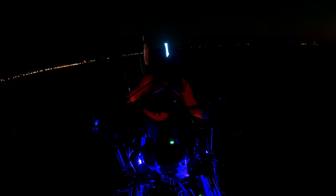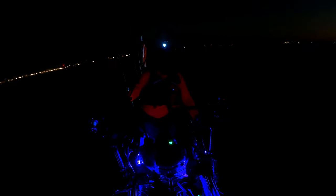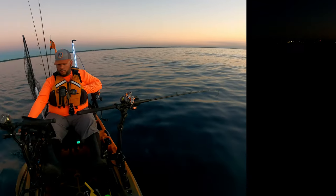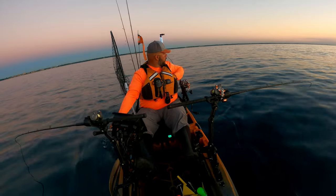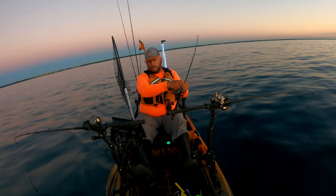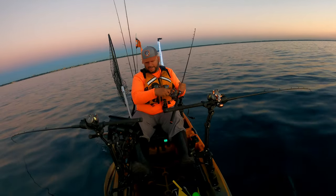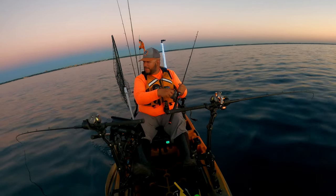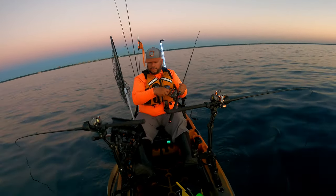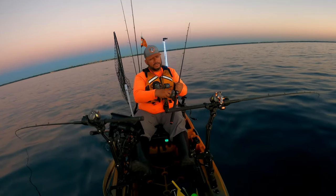We're gonna go ahead and try and let them go here. There he goes, little guy — throw him back, give him a chance to get big. We got another little shaker, just can't get him off. Hopefully he comes off. We're looking for your big brother, your daddy, your mom or something. That fish was probably the same fish that looked at my spread and broke off — saw this thing way back there on the leadcore and hit it.